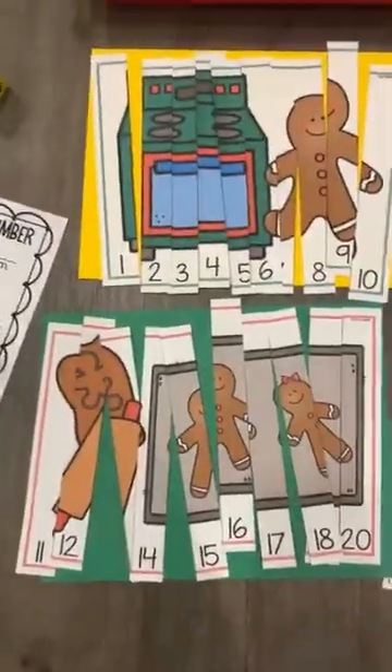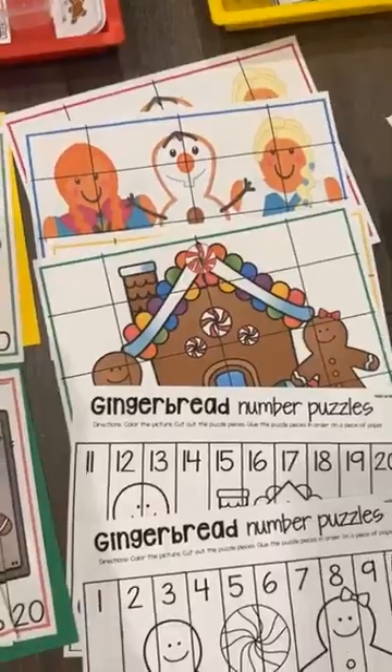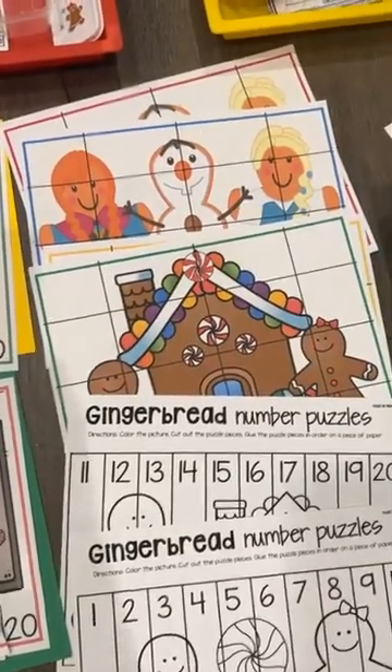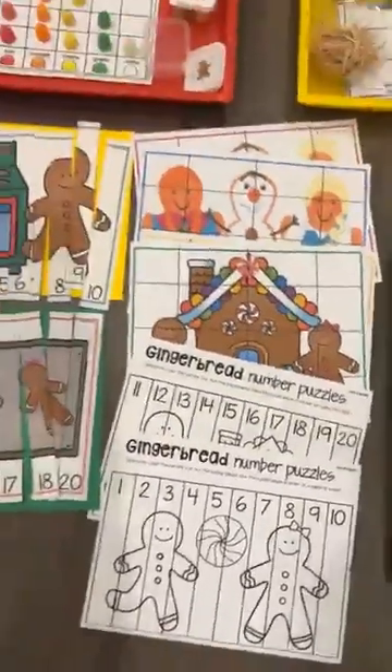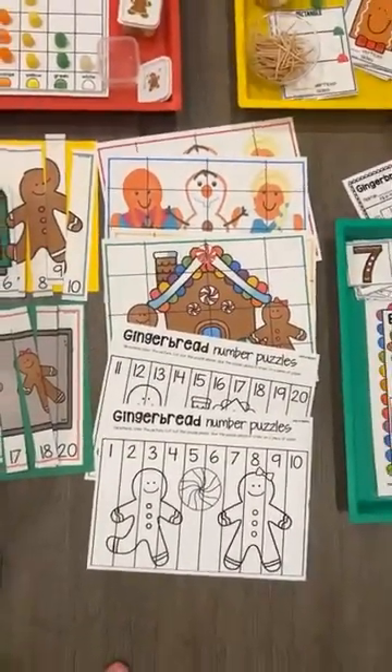And then we have some puzzles. They go from 11 to 20 and then 1 to 10, and there are some without numbers that are just more for spatial sense. Both of those puzzles have two levels, and there's also a worksheet with that.